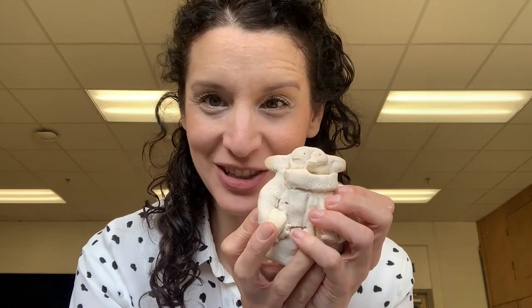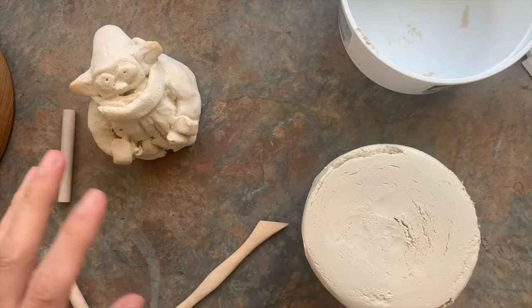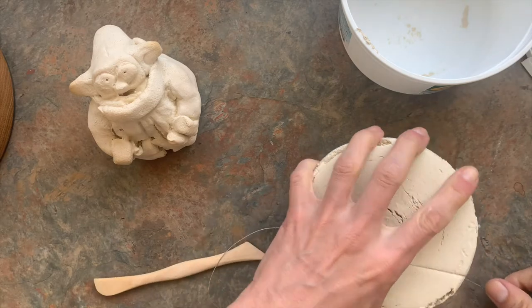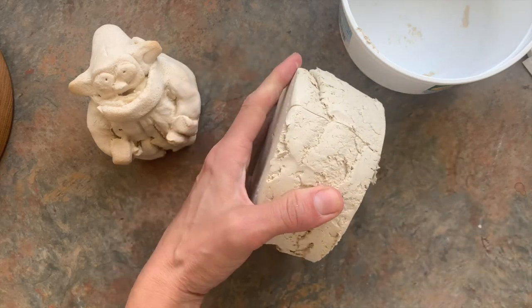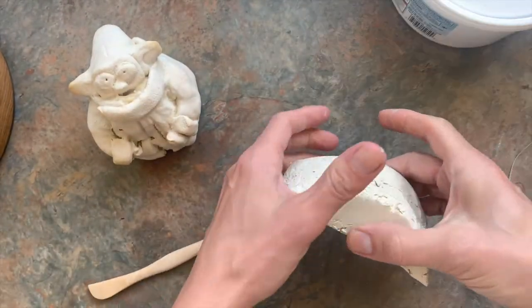I tried to make a Baby Yoda out of salt but he kind of slumped, so this time let's try air dry clay and see if it works any better. I'm going to cut a little piece off — if you have a knife at home that's perfect. I'm at school so I'm using a clay wire cutting tool.